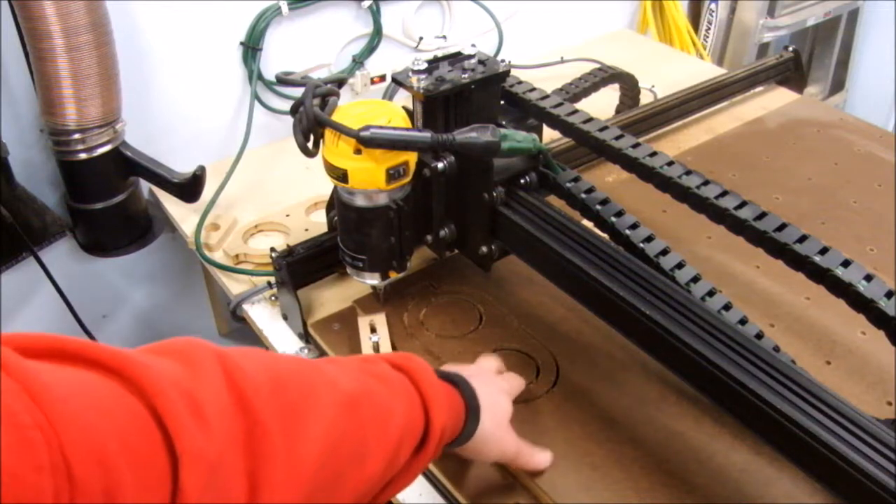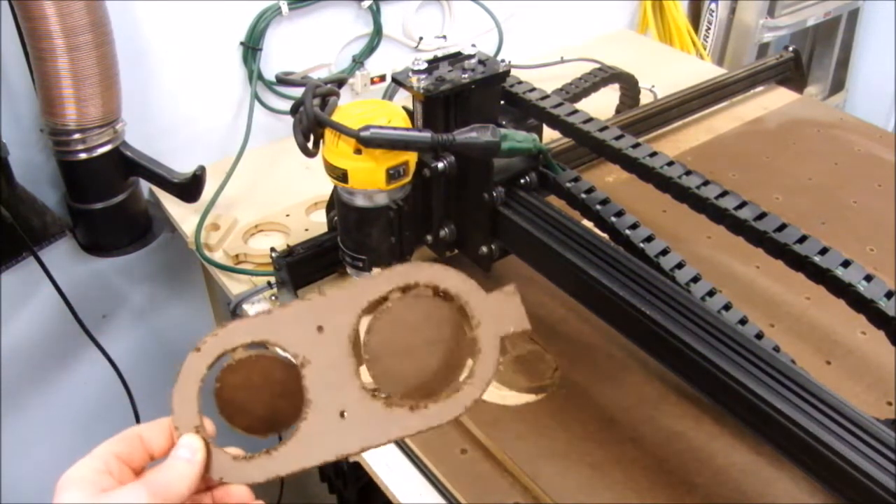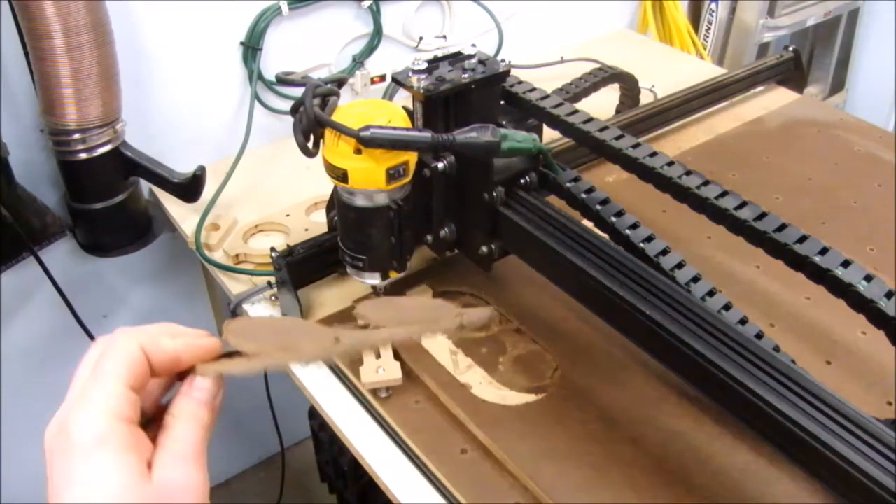And there you have it — that took about 3 to 4 minutes, pretty good. These tabs let me pull it right out, just like snapping a game board piece out.